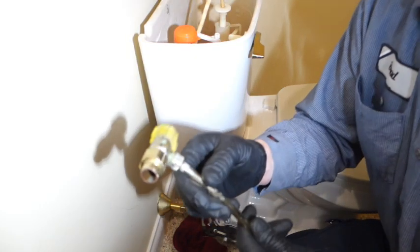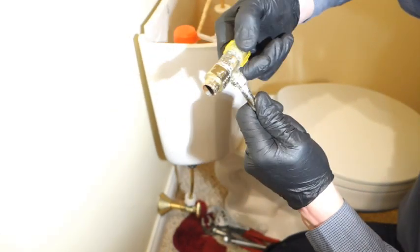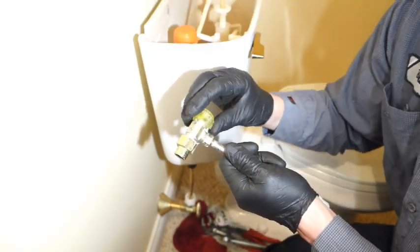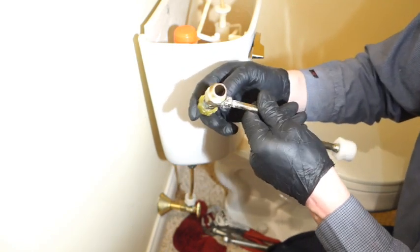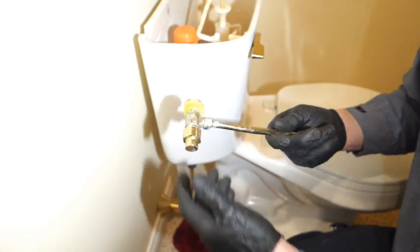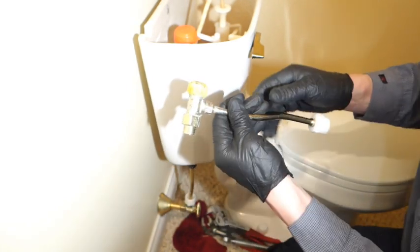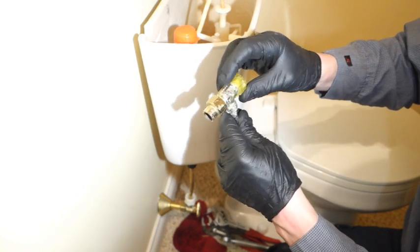It seems like just these valves with these quarter-turn stems are the ones leaking on all the toilets, so that's why I haven't touched any underneath the sinks — because they're not this style and they seem to be just fine. If you were wondering why I'm not doing all of them in the house, including underneath the sinks — something with this design just isn't sealing anymore.